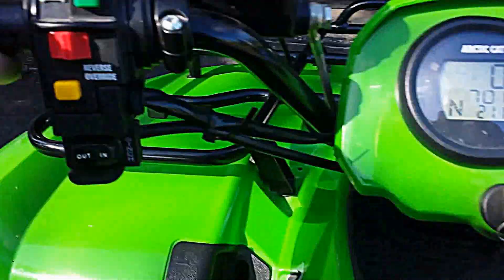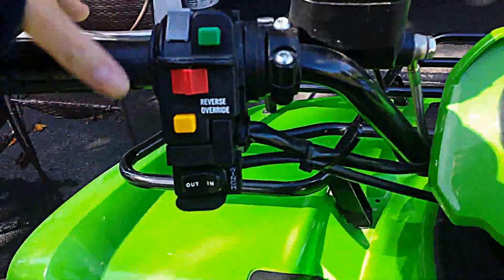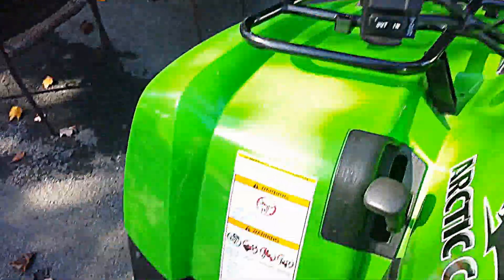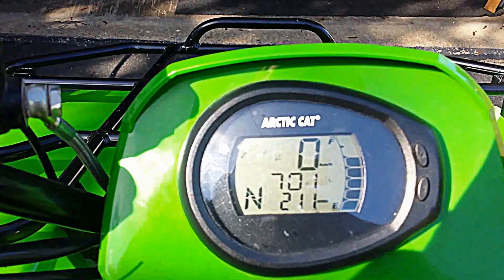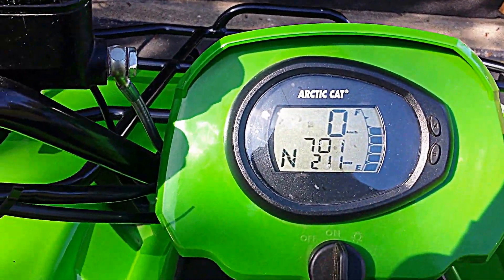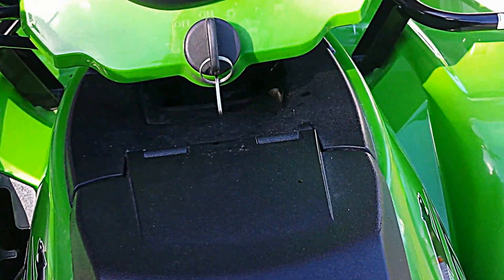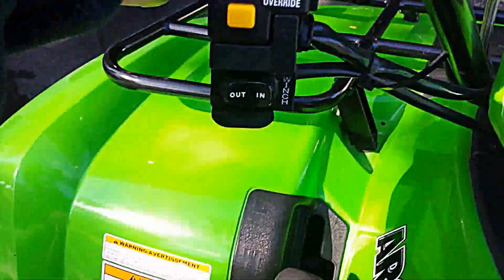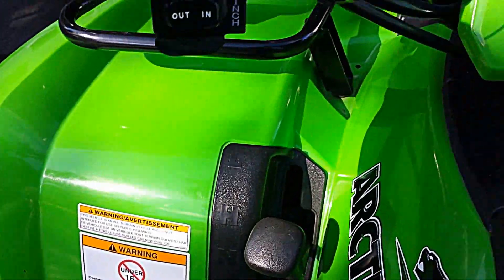I'm just gonna do a short test drive around the backyard. This is your automatic transmission.